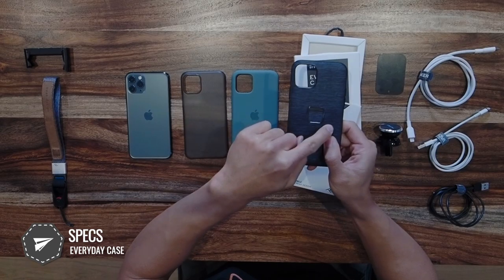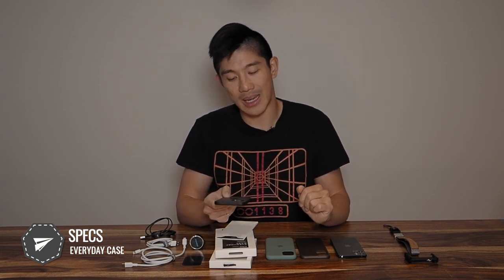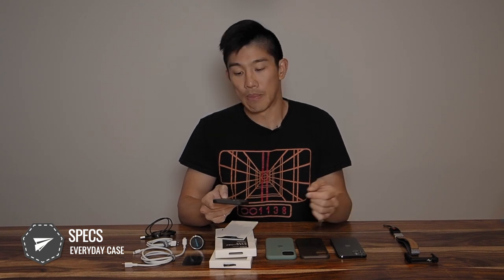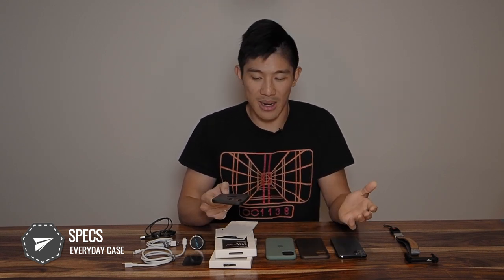The back of the case has something called zirconia ceramic — that's the square element on the back. I called it zirconium in my previous video; it's actually zirconia ceramic. It's surrounded by an array of magnets on the four corners. It's really the combination of these materials that allows the case to have that rigid holding power without sacrificing thickness — only 2.3 to 2.4 millimeters.